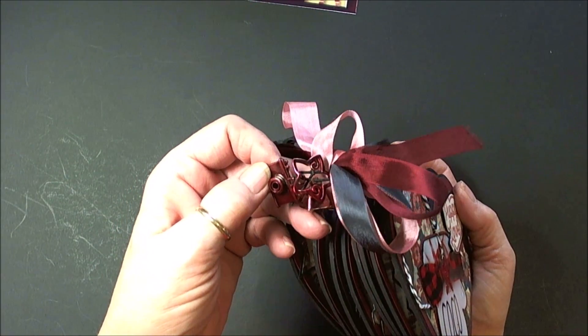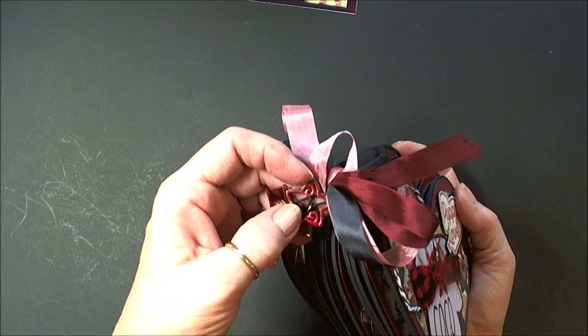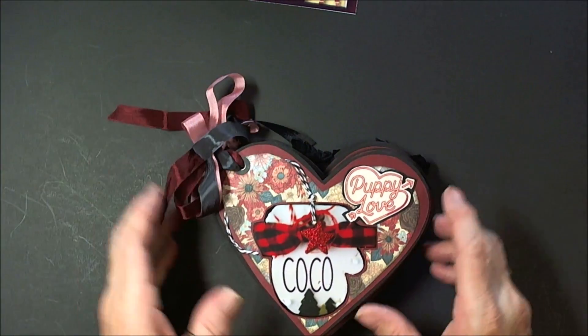I couldn't find any doggy charms, but I found a bell, a camera, and a star. It's just the idea of something sweet there.